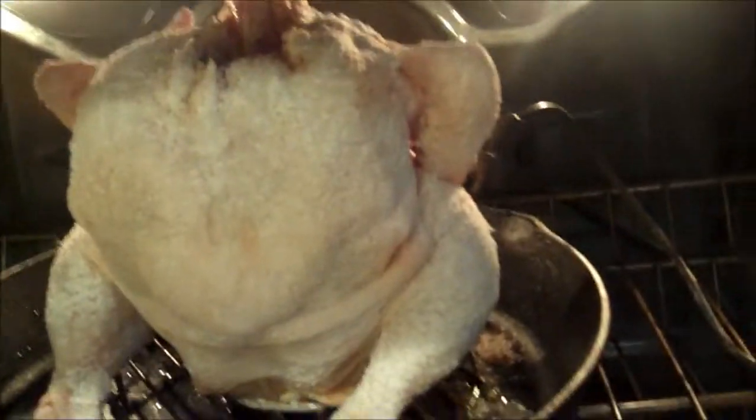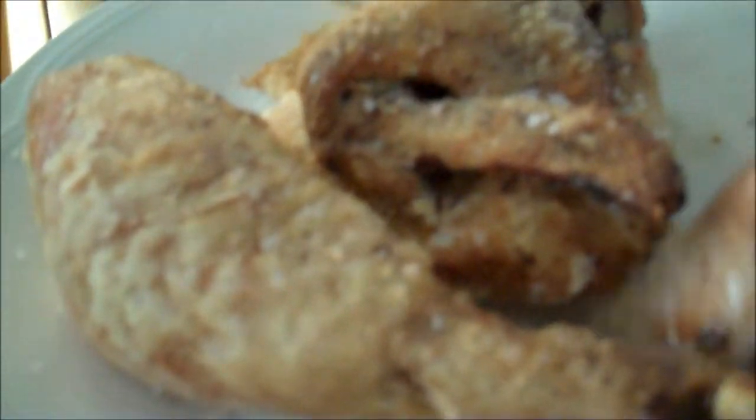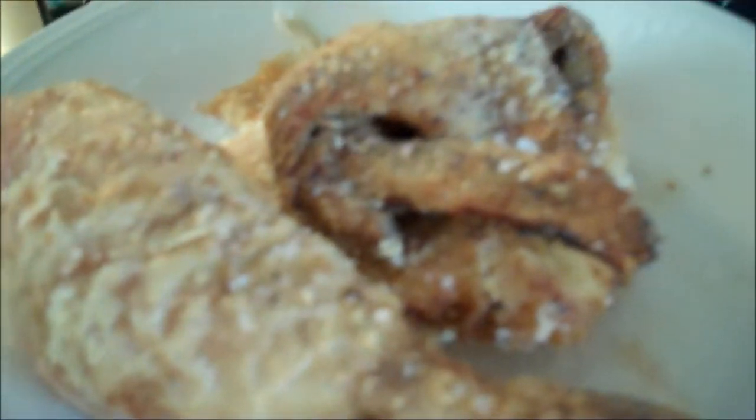Yeah, that'll be good. Can't wait. We'll be back when it beeps. It's so good, so so good - tender, moist meat.